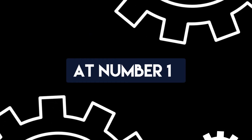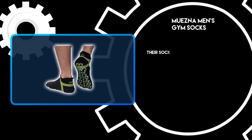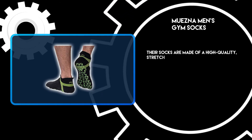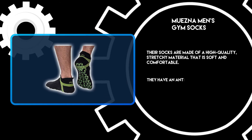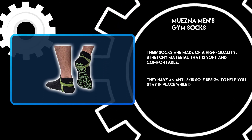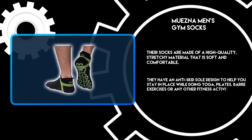At number 1: Muezna Men's Gym Socks. These socks are made of a high-quality, stretchy material that is soft and comfortable. They have an anti-skid sole designed to help you stay in place while doing yoga, pilates, bar exercises, or any other fitness activity.